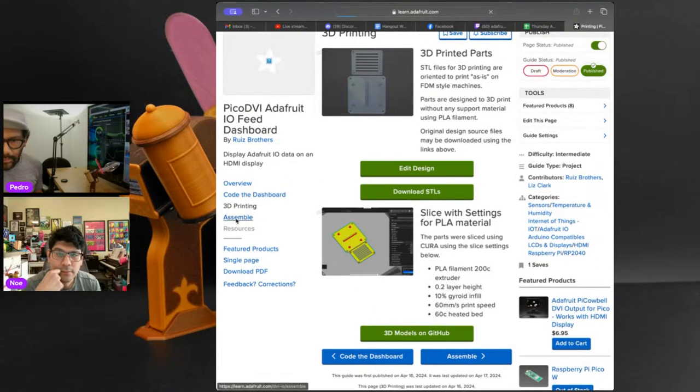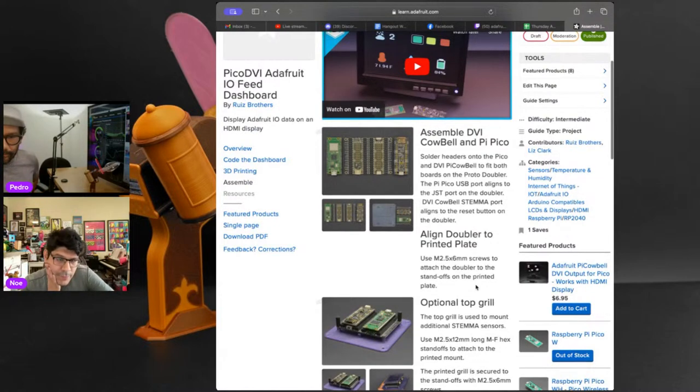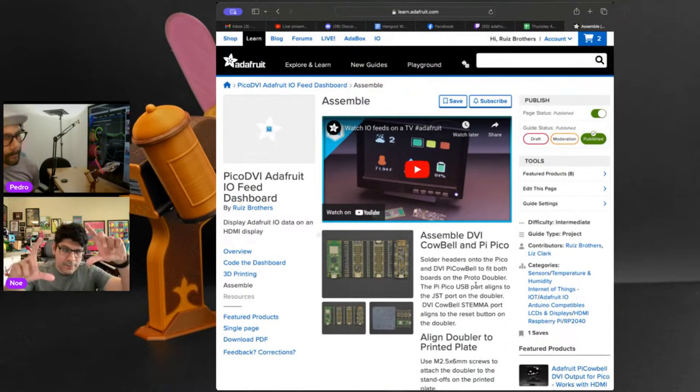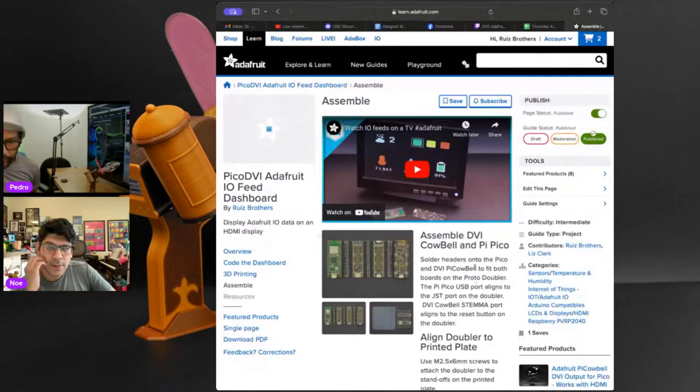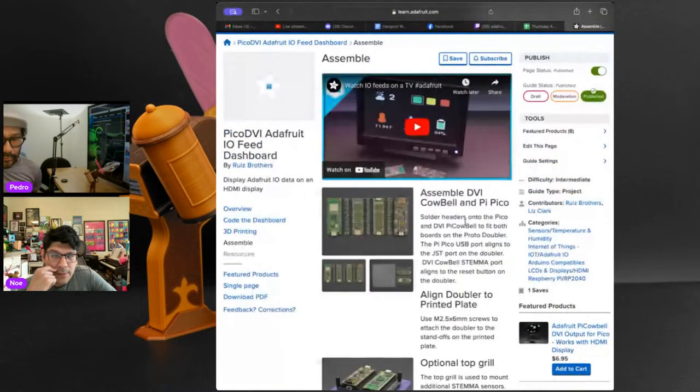For 3D printing, it's pretty much just two plates housing the doubler with the Pico and the DVI Pico on top. No supports needed. The 3D printed plate uses a VESA compatible mount — the standard four mounting holes for wall-mounted displays. There are two variants: 100mm and 75mm across the two groups of holes. This one is a 75mm version. Most TVs have both, so it's compatible with any VESA mount device.